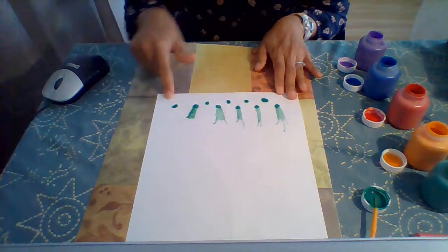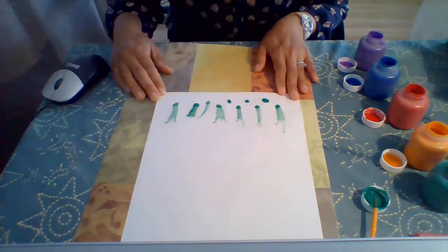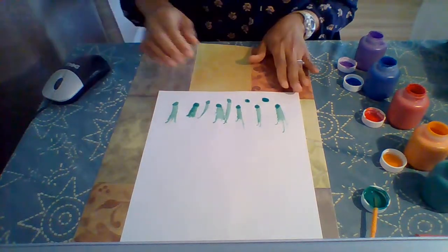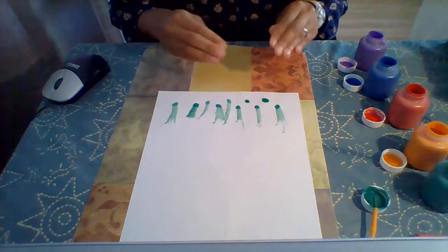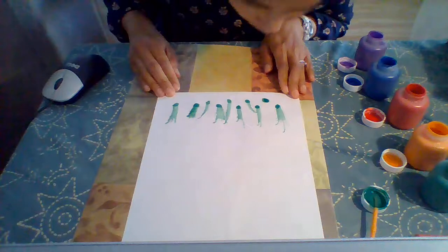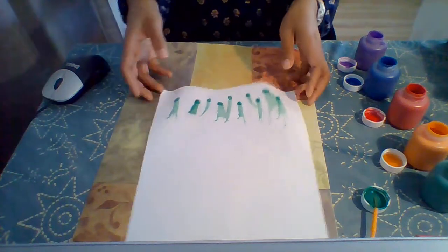I'm going to blow on my drops of paint here. Now it's really important to teach your child to try to take a deep breath and then try to blow out with a long breath. As you can see, I've created some blades of grass here.